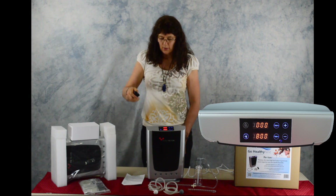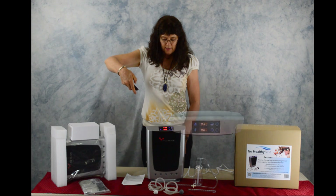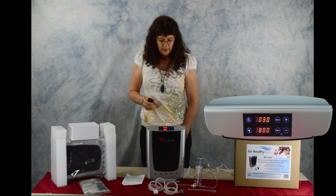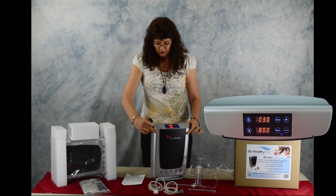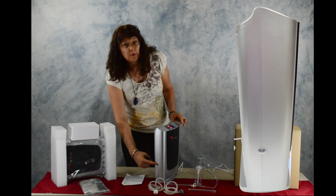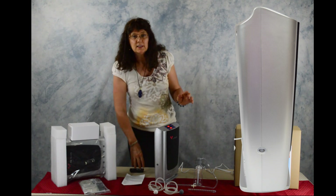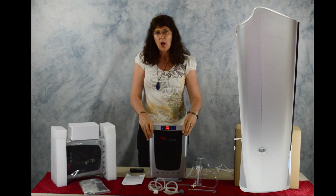The ozone — you can add time in five-minute increments up to 30 minutes, and it's a little bit noisier, so depending on what surface you put it on it might vibrate, so you can just move it around. It discharges ozone through this port here, which is great.